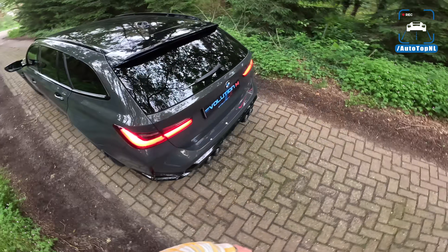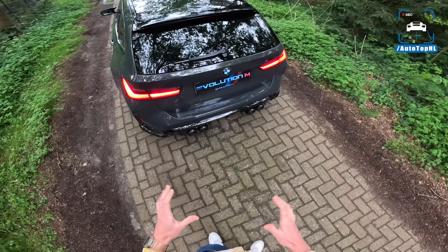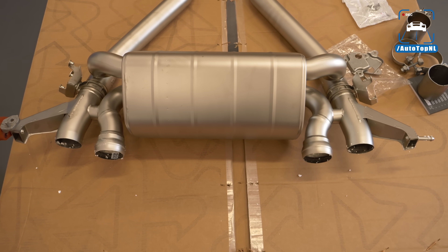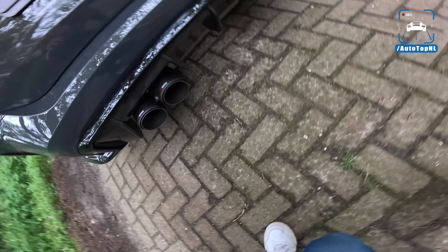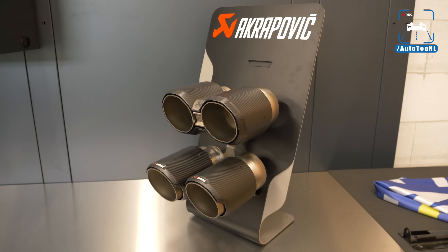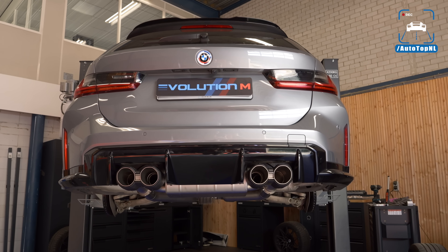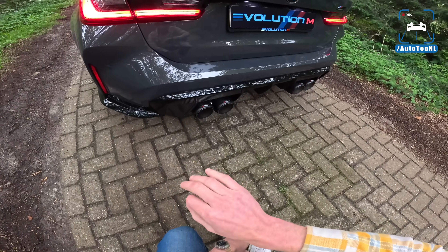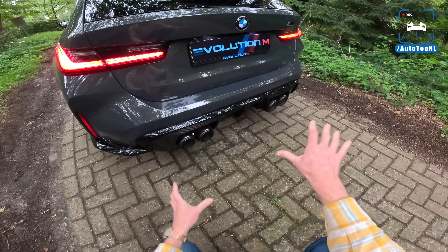The big one on this car is an Akrapovic exhaust — this is the OPF-back slip-on titanium exhaust, saving around 8 kilos of weight and gaining around 11 horsepower. Florian went for the round tips, the more classic look, but they also have octagonal available which is a bit more angular. It's a very classic look with the titanium tips, carbon cover, and it sounds a lot better than stock. This is a proper improvement. We've got some before and after shots comparing the sound.